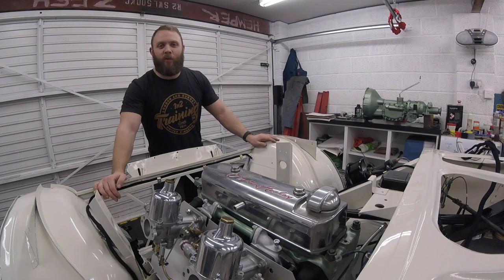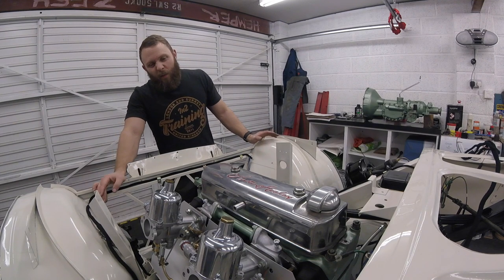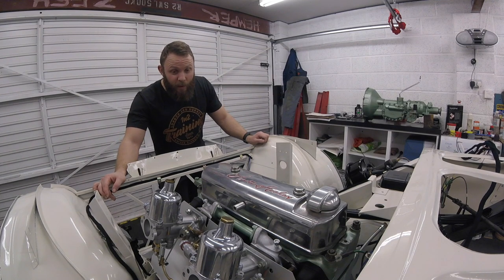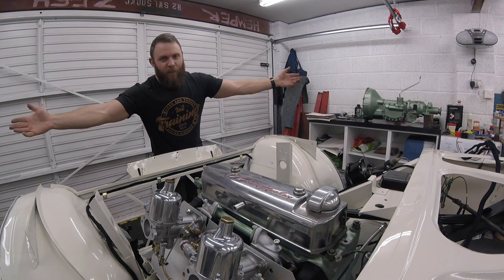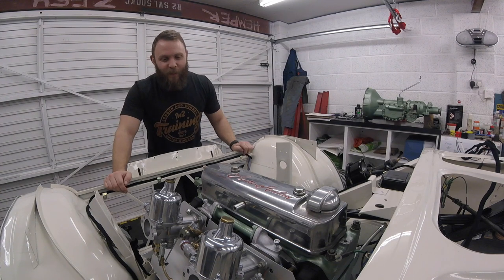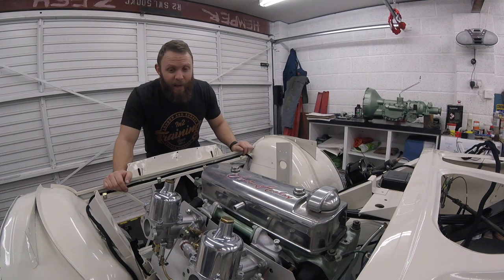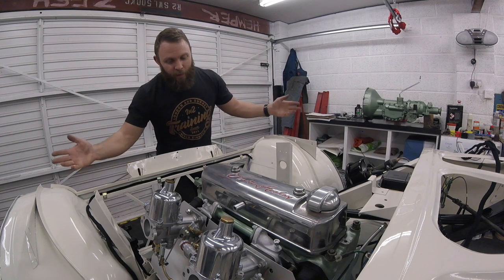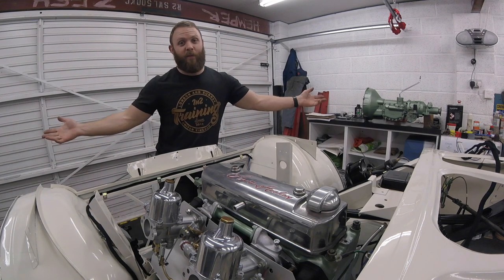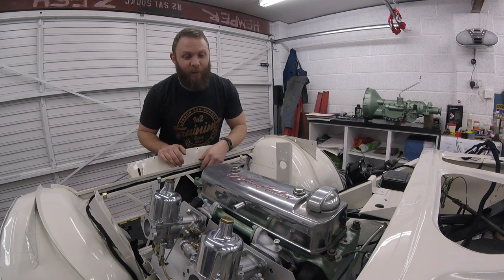So there we go — another week draws to a close and we've got the carburettors fitted. We've still got to run the fuel supply and we've still got to run linkages, but for the purpose of today's video, fitting the carbs is complete. And don't they look amazing? Super, super happy. We're going in the right direction as always, and we're closer to turning the key. As always guys, if you enjoyed today's video please give it a thumbs up, don't forget to subscribe, and have a great week. We will see you soon. Take care.